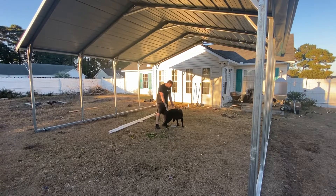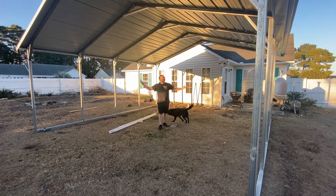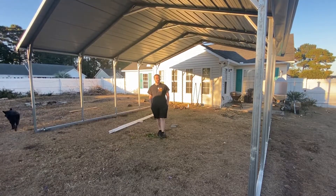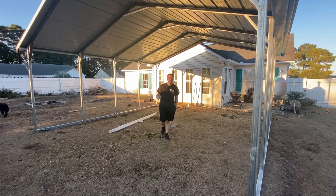Hey everyone, it is Kyle and Izzy. I'm under it. So it was finally delivered and installed. The carport, aka smoke shack, is here.